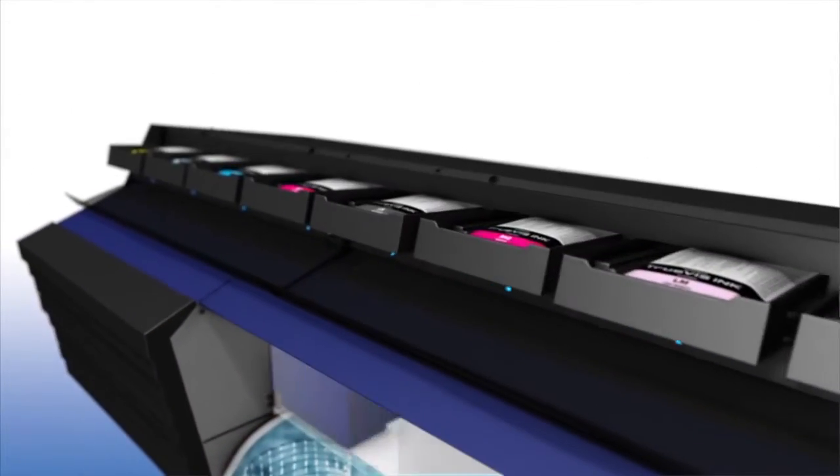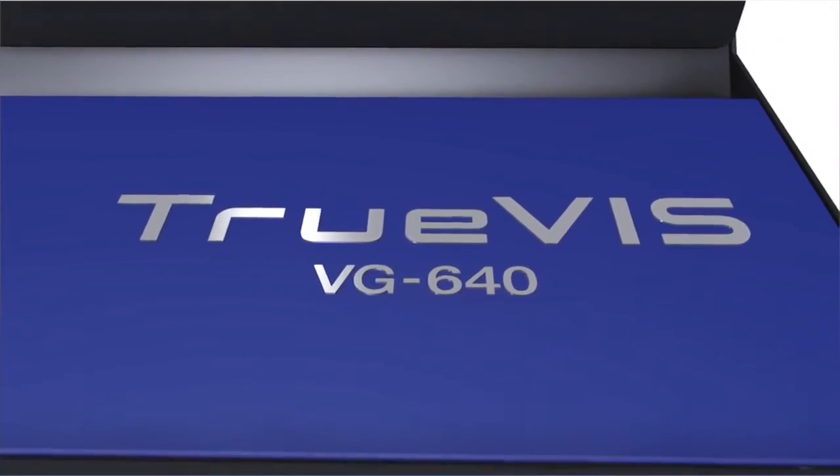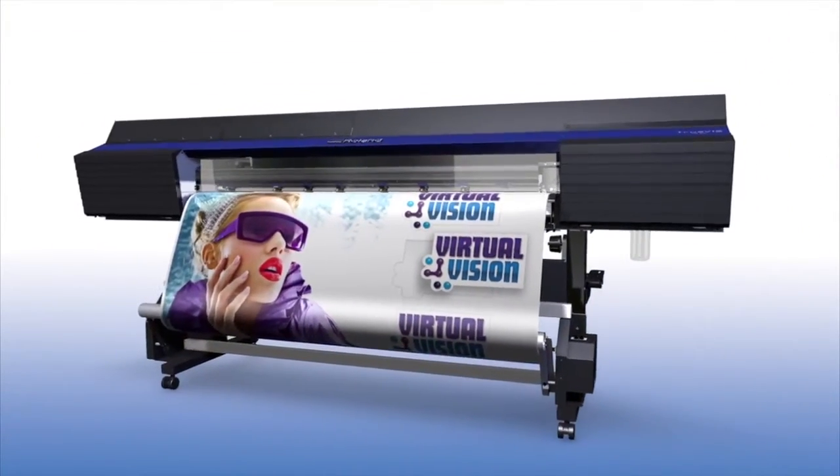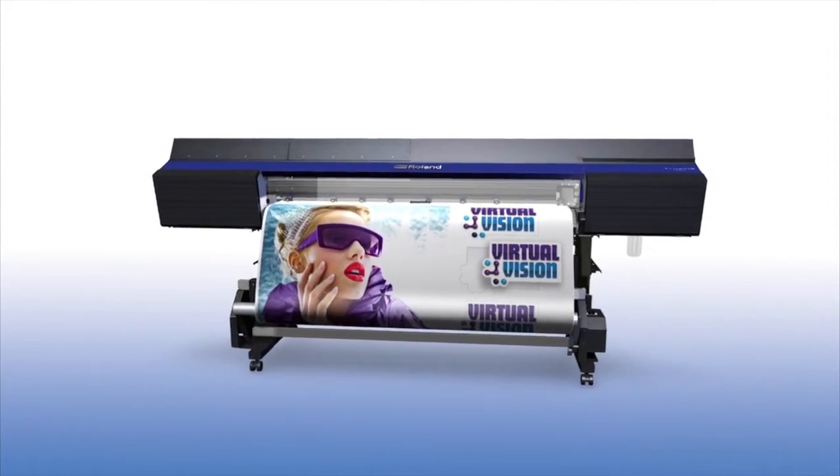All new, all amazing. Bring your vision to life with a completely reimagined TruViz series. The future of print and cut has arrived.